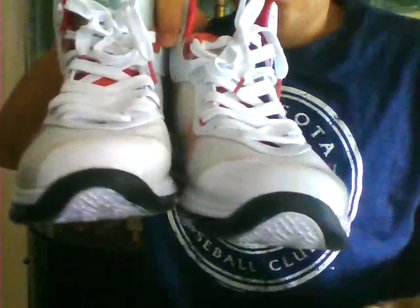It's got that little stomp pad and the logo right there. These are the shoes right here.